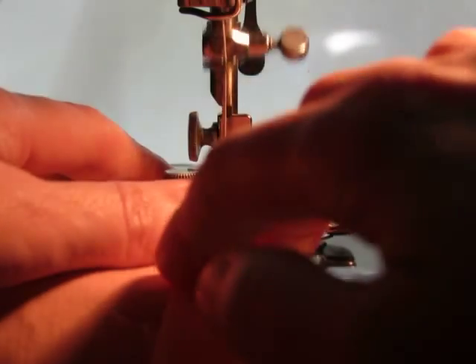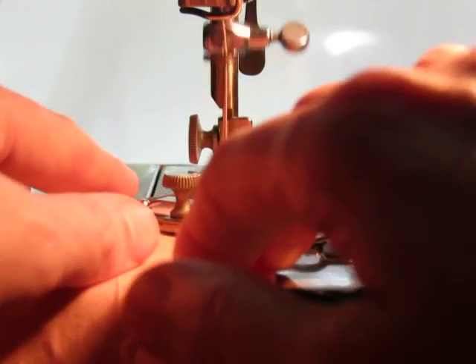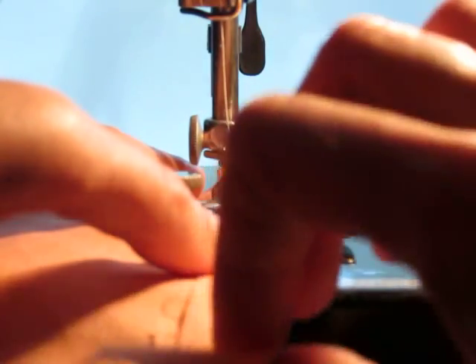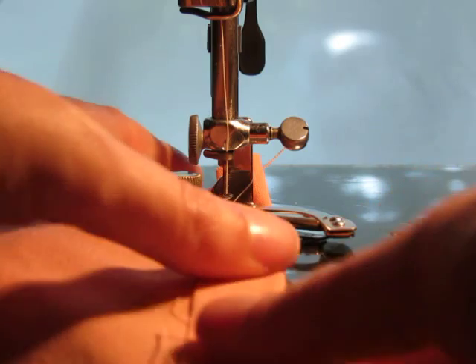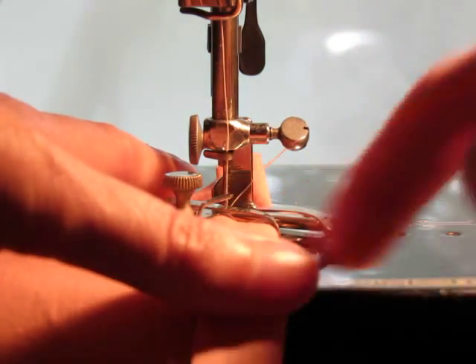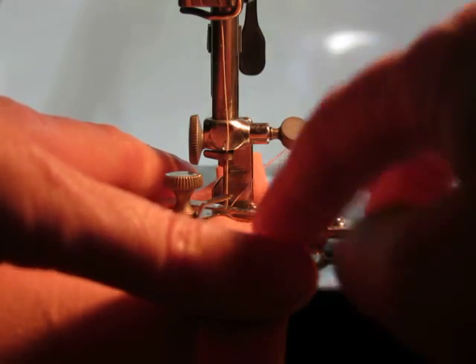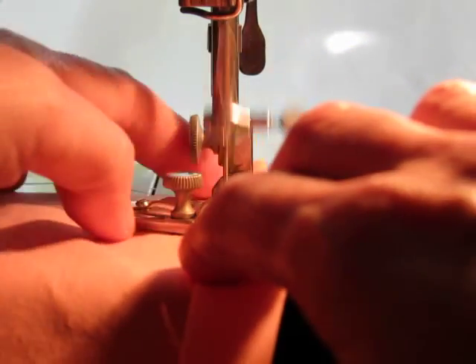Go slowly. Make sure that you have the amount of fabric in the guide. Sometimes it's smart to press that down, finger press it, so that it doesn't waver very much while you're sewing.